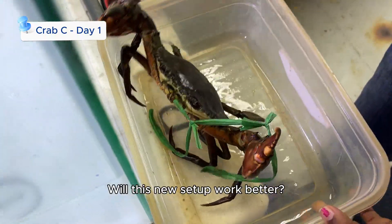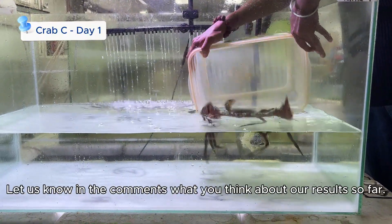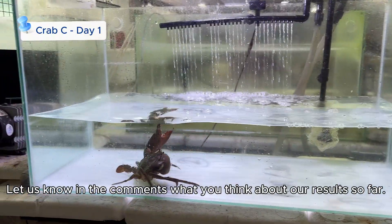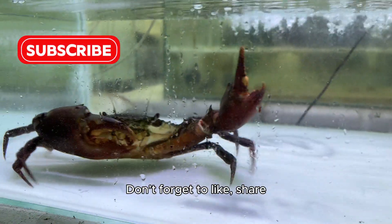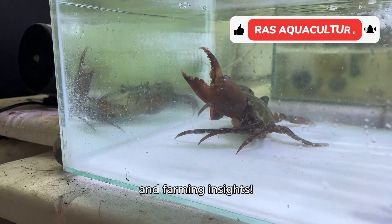Will this new setup work better? Stay tuned for the next update as we continue testing. Let us know in the comments what you think about our results so far. Don't forget to like, share, and subscribe for more aquaculture experiments and farming insights.